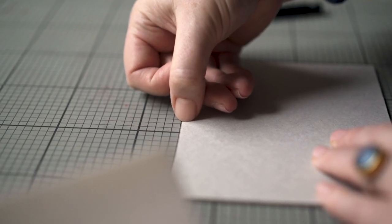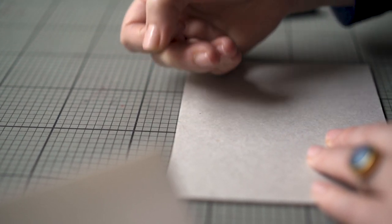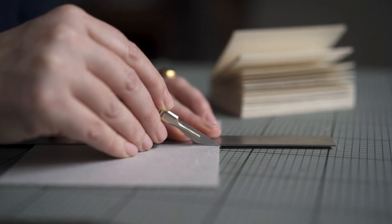Your nail, or needle, makes a tiny indent for the scalpel blade, which naturally finds the groove, which marks the start and finish of the cut.